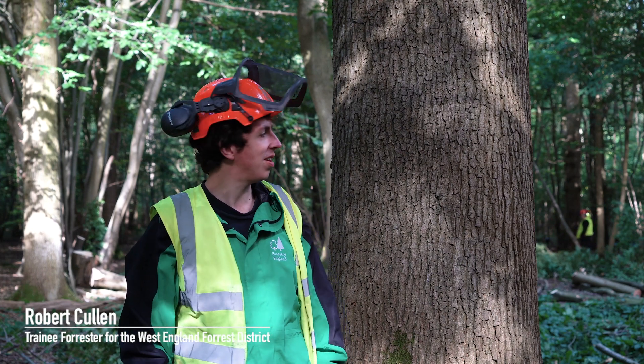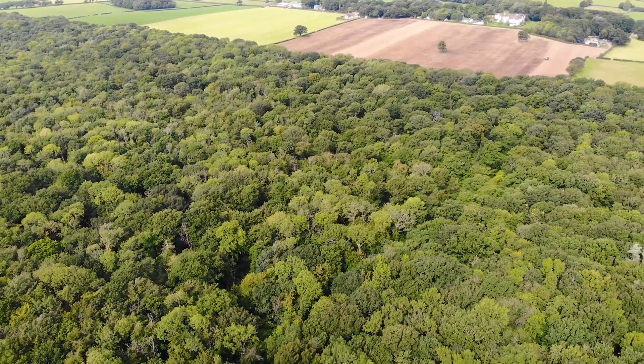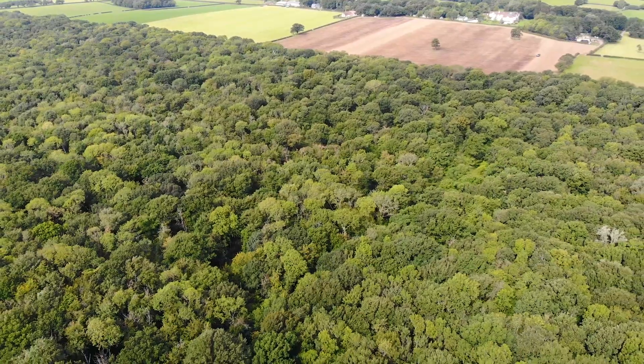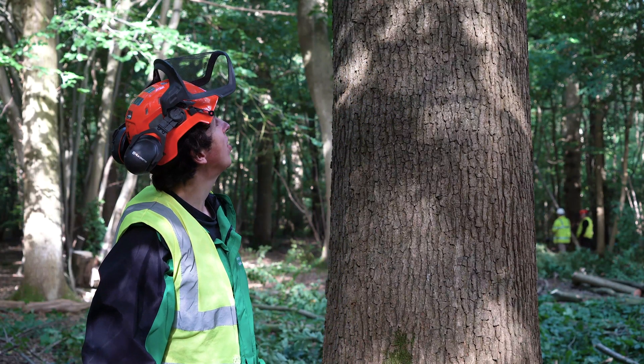We're here today at Red Lodge, which is a woodland just outside Swindon. It's a lovely oak woodland — a 1820 plantation, planted for shipbuilding timber originally. We're here with the Sutton Hoo Ship Company to use this lovely old oak to form the keel of their ship.